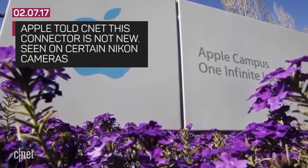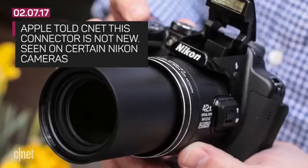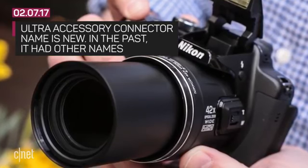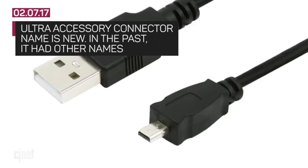Apple told CNET that this new connector was not new at all and has been around for years. You may have seen it on certain Nikon cameras. The Ultra Accessory Connector name is actually the new thing. Foxlink calls it UCE6, while another company calls it the Ultra Mini Connector. To boil it down, the news is Apple will support devices like a lightning-to-UAC or USB-A-to-UAC adapter.